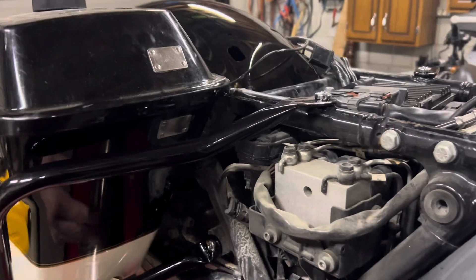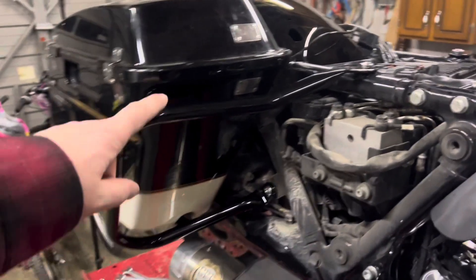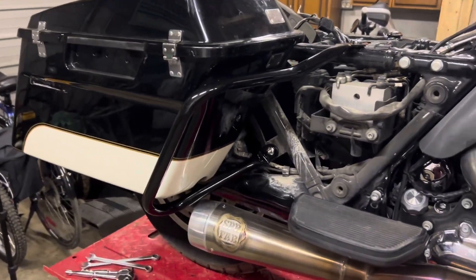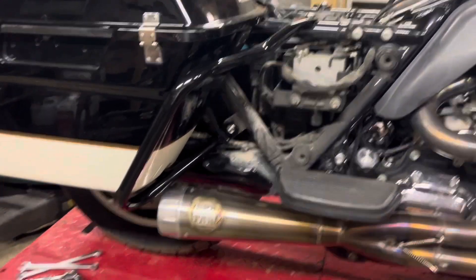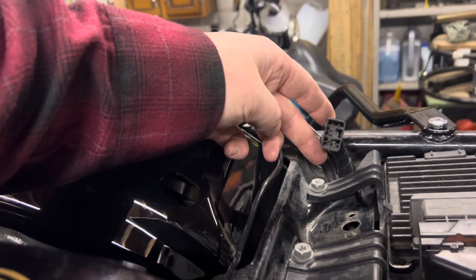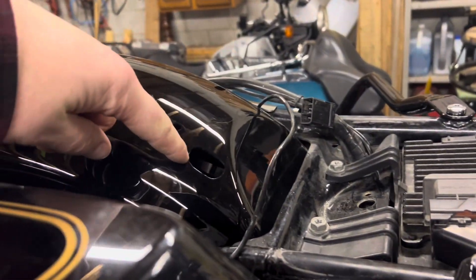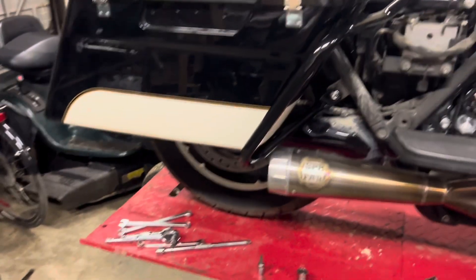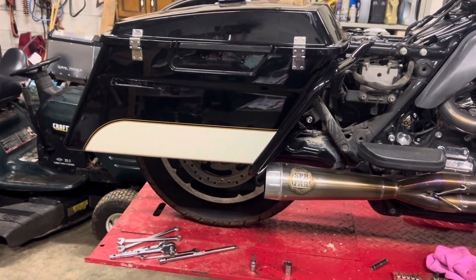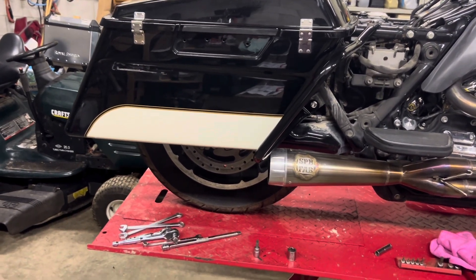I like it a lot — it's coming together. I'll have to wire in the tail lights using the OEM harness, run it through the hole, and wire it up, but all in due time. Before I even do the saddlebags, I've got to get the shocks all lined up and set up, so we'll go from there.